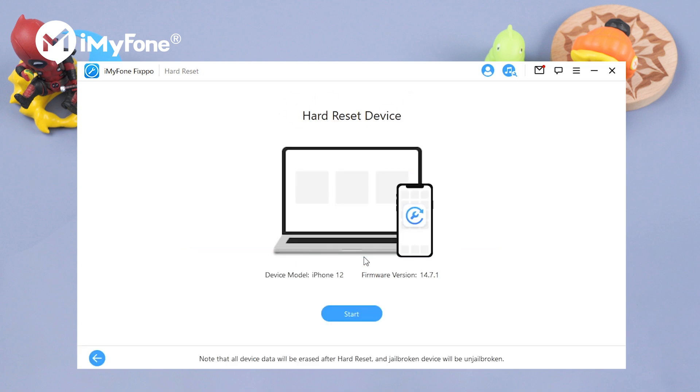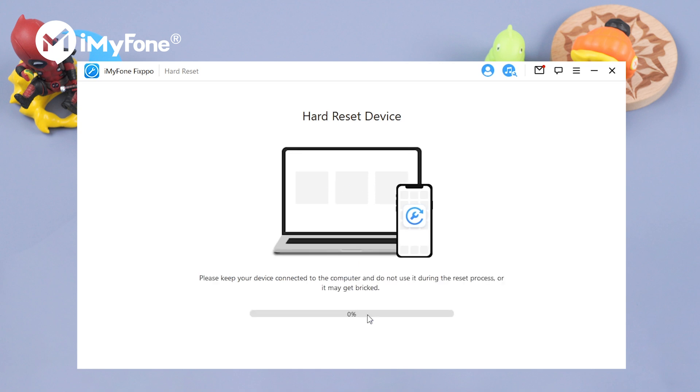Alright, we are in the last step of resetting our phone. Click start to proceed. What we need to do now is just wait for it to complete.